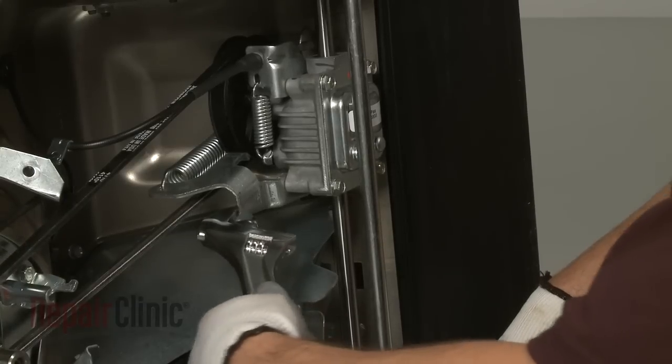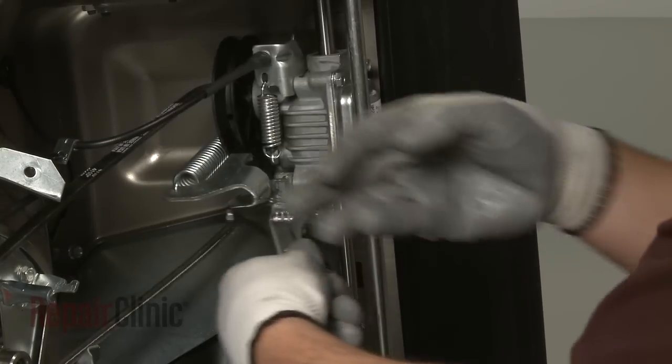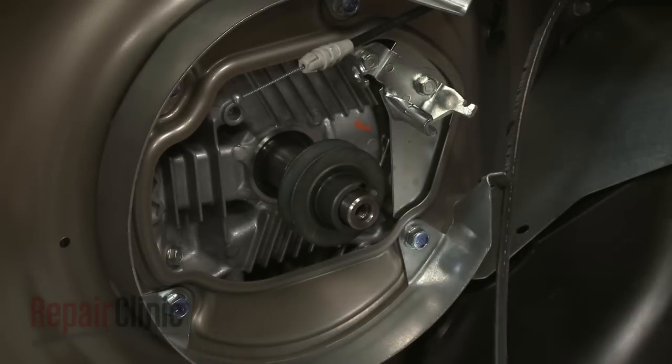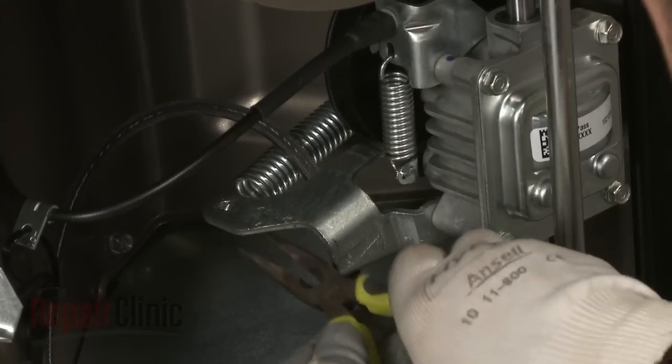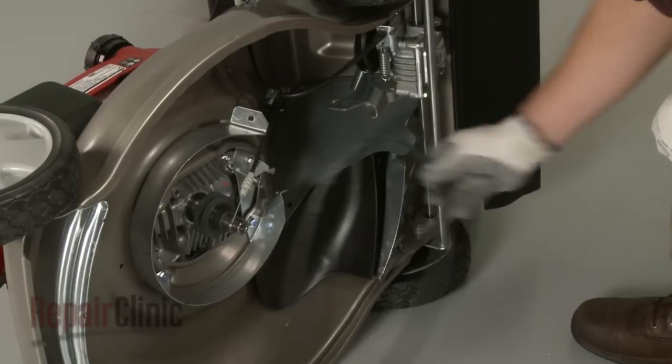Now use an adjustable wrench to help rotate the transmission to release the belt, and pull the belt off of the crankshaft drive pulley. Use pliers to disconnect the tension spring on the transmission. You can now remove the belt.